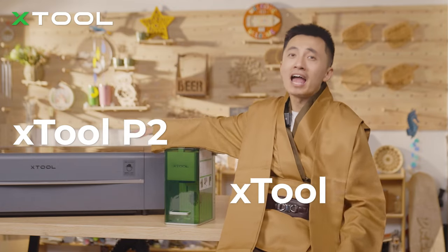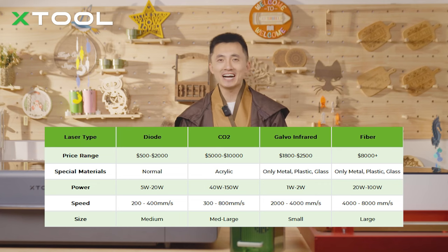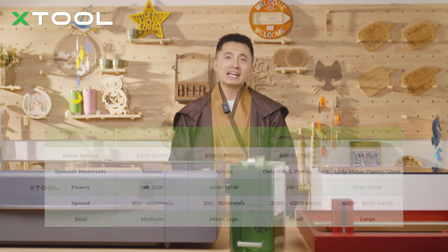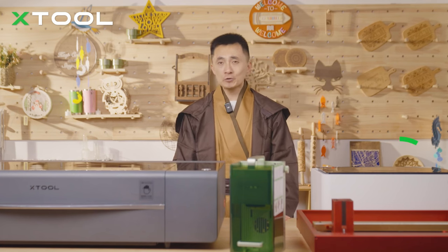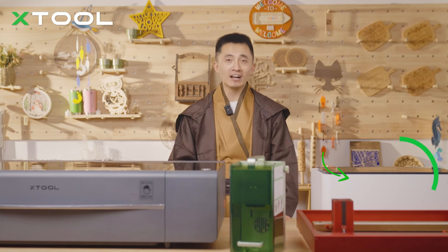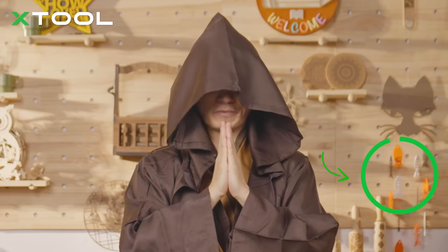For example, the xTool P2 and xTool F1 — the 55W CO2 laser power plus 4,000mm/s speed — can definitely build a dedicated setup. In conclusion, from this comparison you can tell the differences between each laser type. No one is completely better than another — it depends on how much money you want to spend and the products you want to sell. Choose the suitable one and good luck with your small business. May the Force be with you!